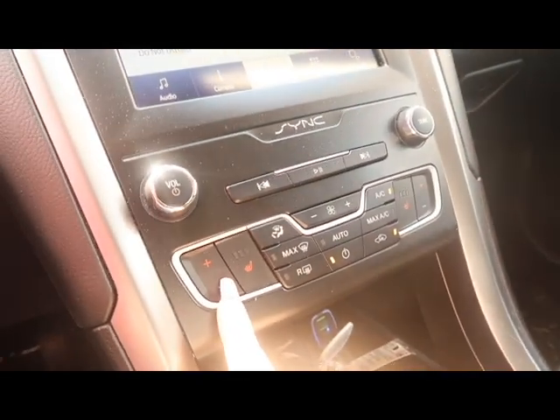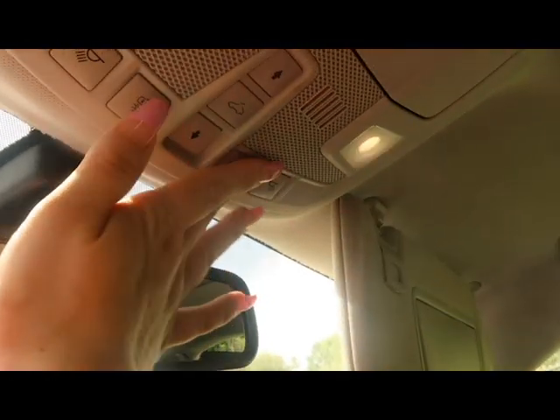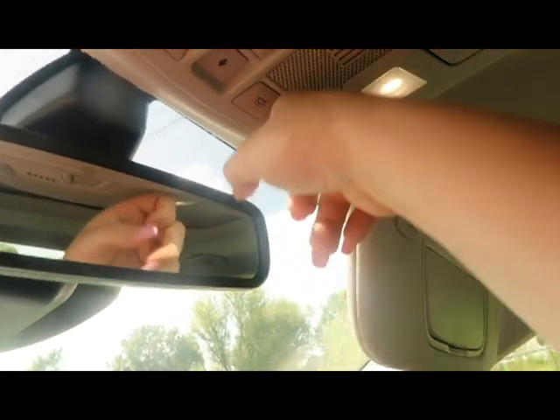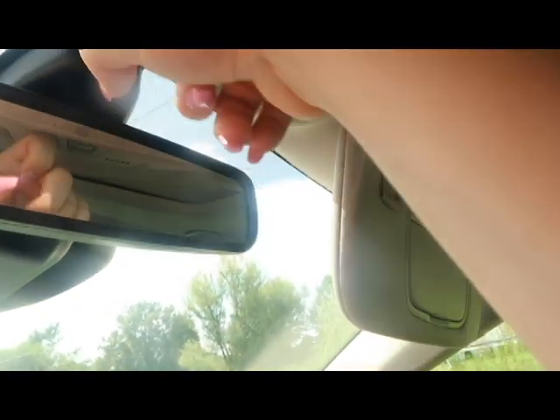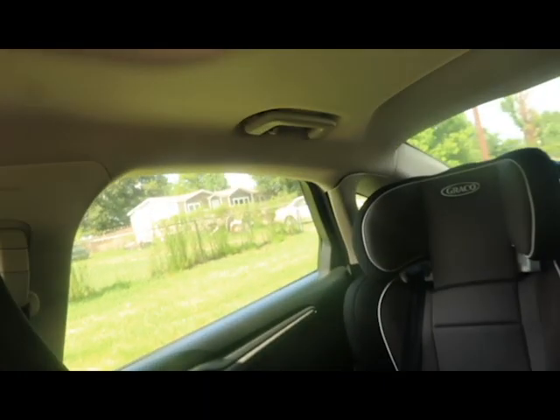I have heated seats. I have a button for all the lights to come on, a button for that light, a button for that light, and then I have no idea what that one is. Oh - that button is for when the lights turn on when the doors open. And I've got oh-shit handles, as people would call them.